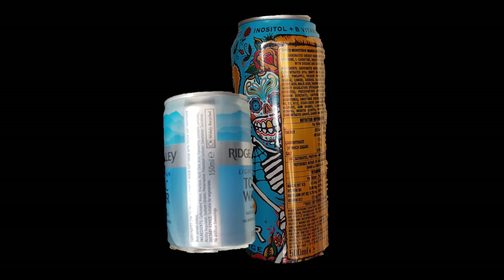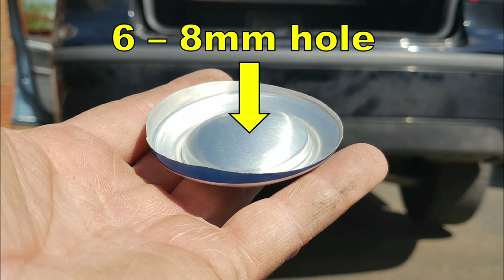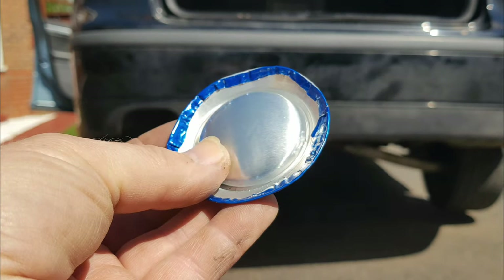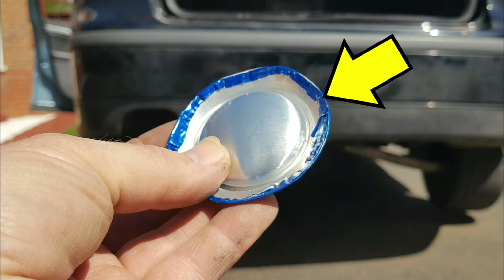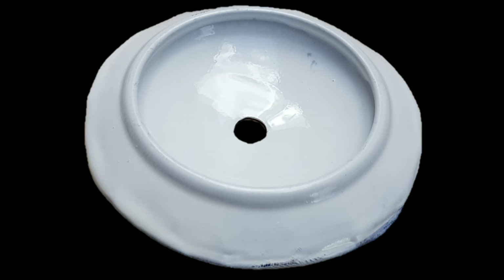Get yourself a few aluminium drinks cans and either with a saw, a pair of tin snips, or even a decent pair of scissors, cut the bottom of the can off. Then drill an eight millimetre or six millimetre hole in the middle of the dish in the bottom of the can. With a pair of pliers, squeeze down the cut edge to make a nice edge so you can handle them without fear of cutting your fingers. If you've got any paint available, put two or three coats on and then leave it to dry in the garage overnight.